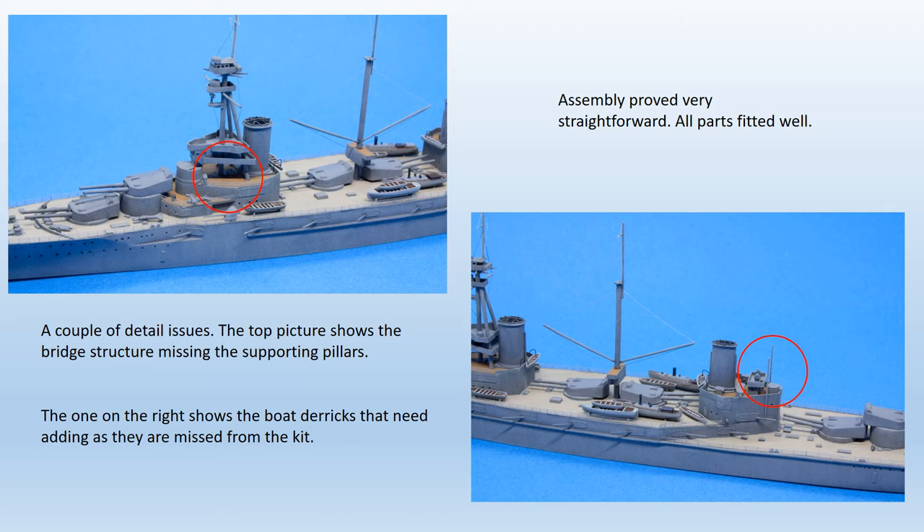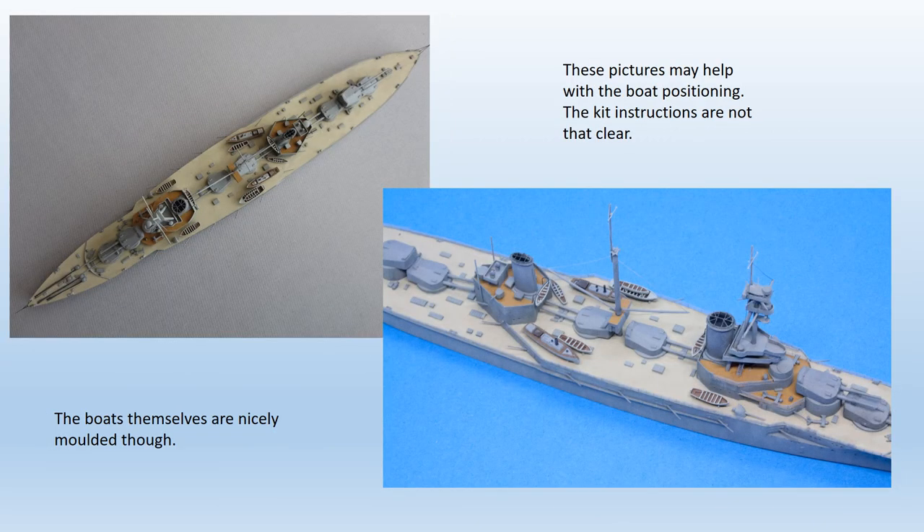I'd finished the model before I discovered the omission, but may add them retrospectively. The prominent boat booms are missing from the aft superstructure and need adding from sprue or brass rod. Also, all of the yards were replaced with brass rod as the resin items provided are over scale. The positioning of the numerous boats is not well explained in the instructions, but a copy of BERT is pretty essential if you want to improve this kit.